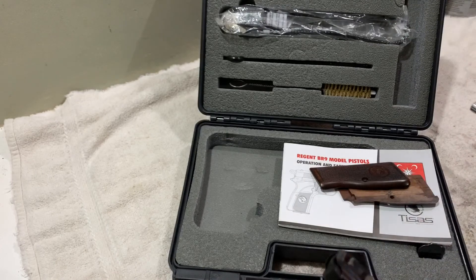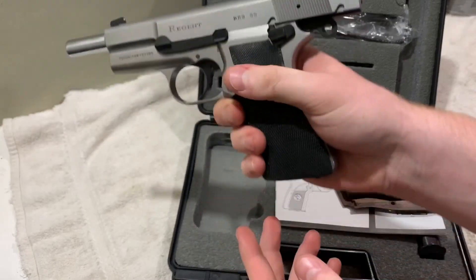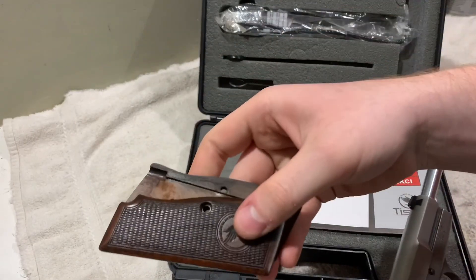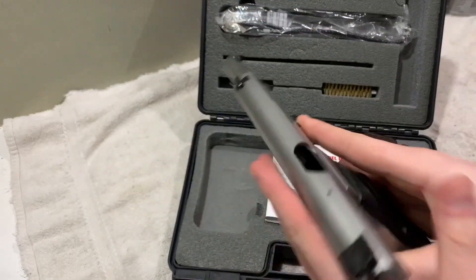It comes with two magazines. It comes with two grips — these nice, neat, black, grippy grips, and wooden grips. The wooden grips are pretty smooth, but these ones are really nice and grippy, so I'll probably be shooting with these.